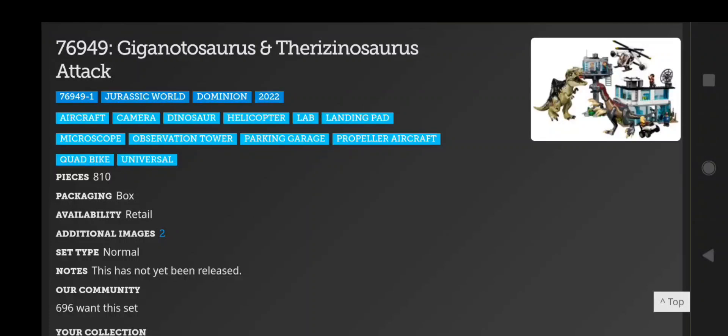Hey guys, it's Green Zephyr. After an extremely long time, they finally added some additional set images onto Brickset, and it's been a very long time actually.